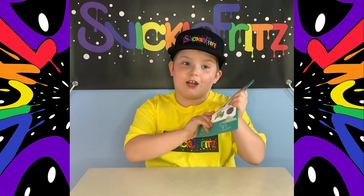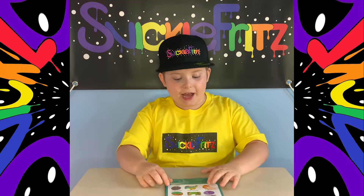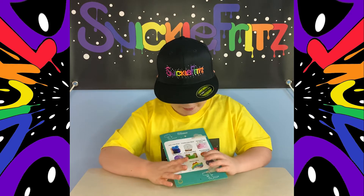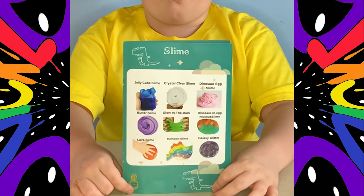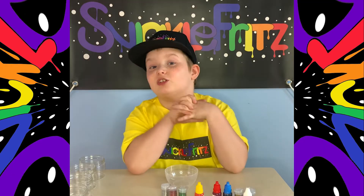Hey guys, welcome back to another video! Today we're going to be doing some more slimes. I thought of doing the dinosaur slime, the mucus slime, and the rainbow slime because those ones look sick. Five, four, three, two, one — perfect. This one right here is the rainbow slime, guys. We're going to start making rainbow slime.